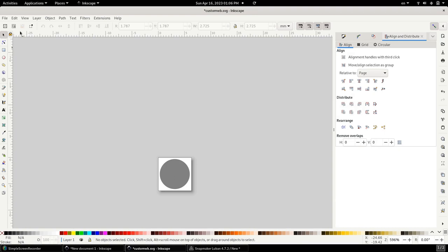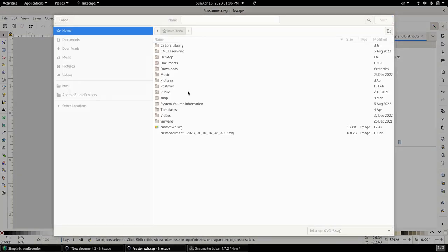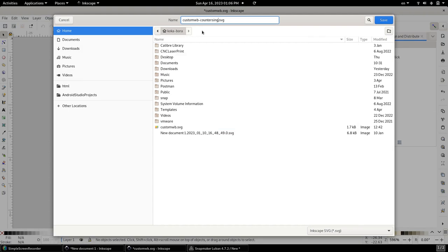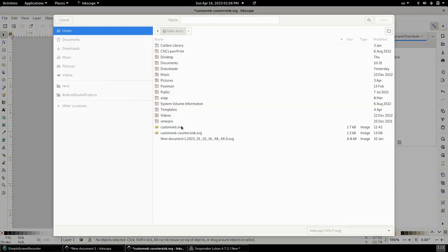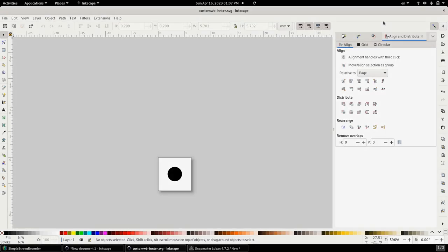When we generate the G-code based on the SVG file — which contains two separate paths, one for the outside and one for the inside — the Luban software treats them as one and cuts 20 millimeters on both. The solution is to separate them: we create one file containing only the countersink path and another file called 'inner' containing only the inner path. Then in Luban we import both and create separate tool paths for each.